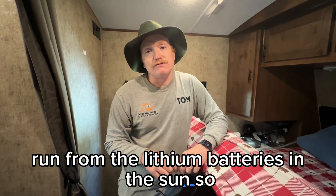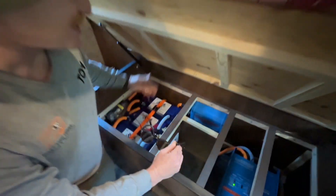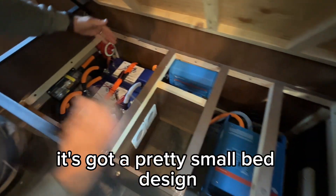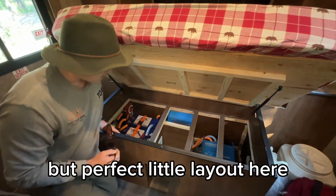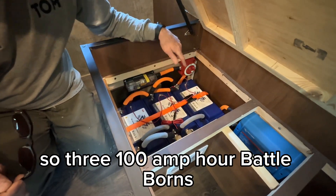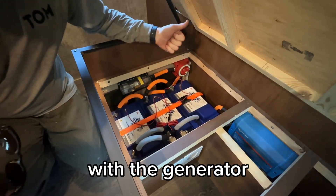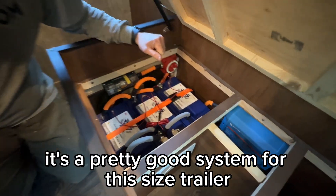Now they can just run from the lithium batteries and the sun. The 20BD with that generator on the sliding tray has a pretty small bed design compared to a lot of other Outdoors RVs, but it's a perfect little layout for a good system. So three 100 amp hour Battle Borns — with the generator and solar on the roof, it's a pretty good system for this size trailer.